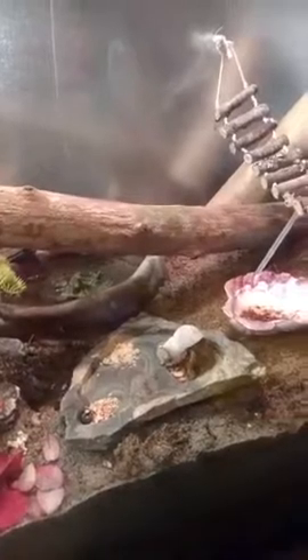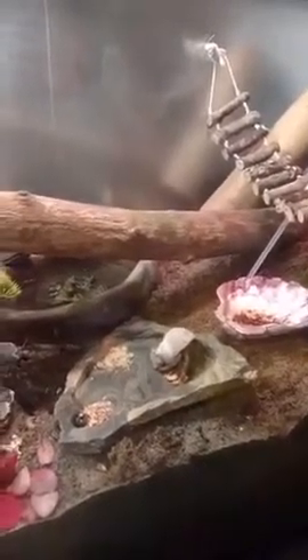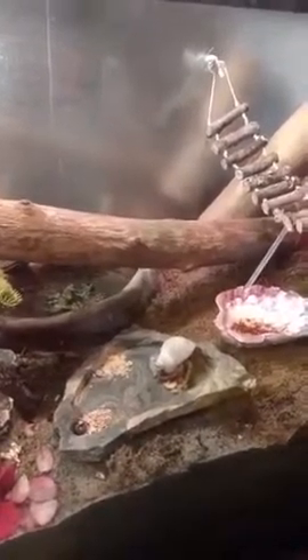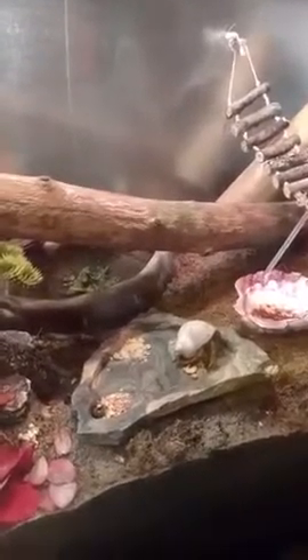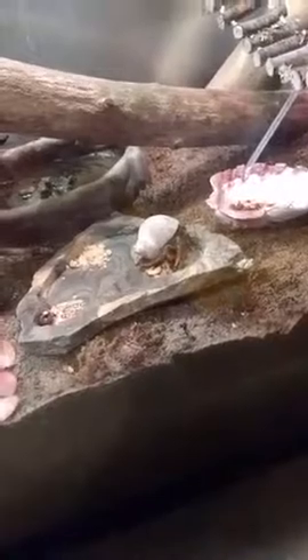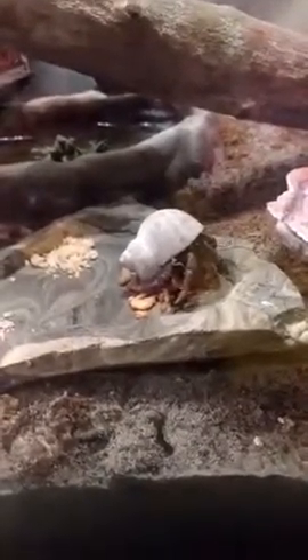I'm trying to convince my boyfriend that I need another tank. He told me one day there was enough room down here for another tank, so I said, well, are you going to build me a tank? He said, I didn't say I was going to build you a tank. I said, well, you told me I should get another tank. He said, no, I said there was room for another tank. I said, well, why would you say there's room if you weren't implying I should get one? So we'll see how that plays out.